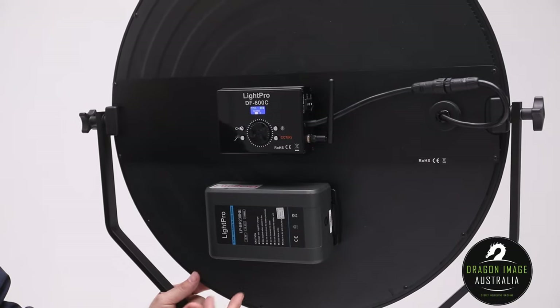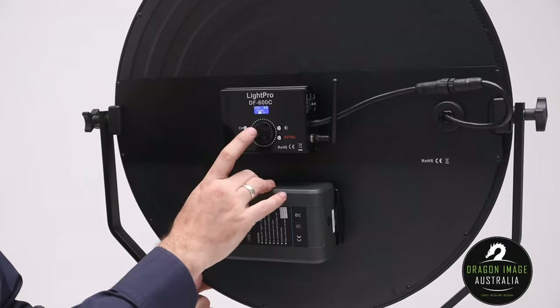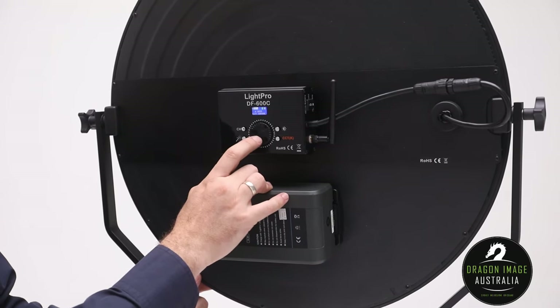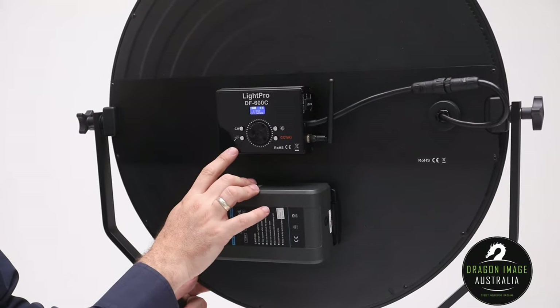This is not an RGB light — if it was, you'd also have things like police and sirens built in, but it doesn't have those functions. Switching back to standard, you'll also see the CH button, where you select your channel. This is used for both the wireless controller as well as DMX.